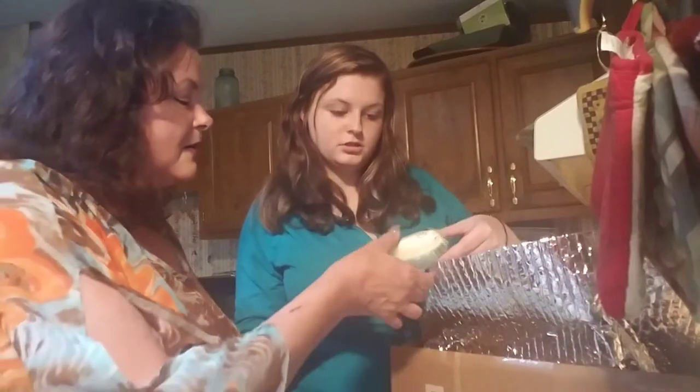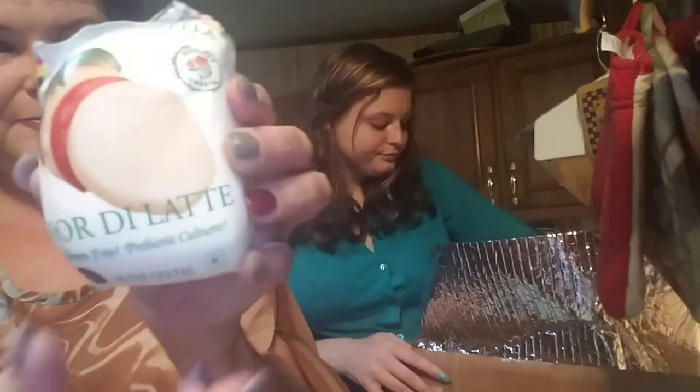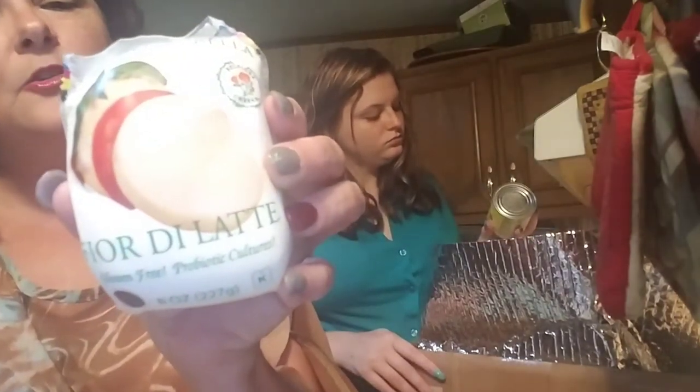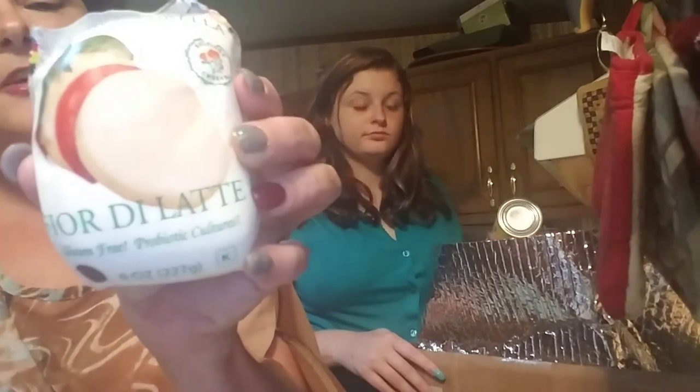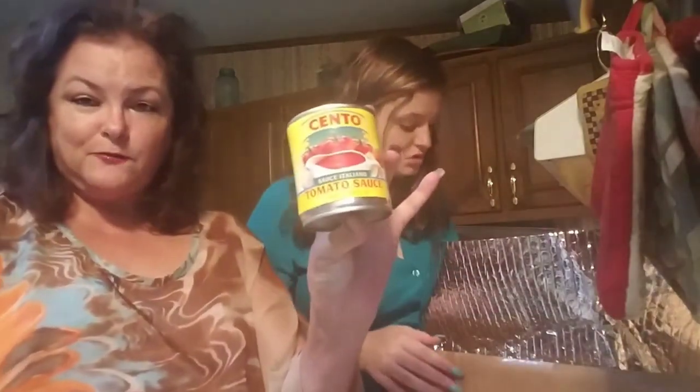Oh, that would be your chicken. And that's fresh mozzarella — pasteurized cow's milk, vinegar, sea salt, cultures, and vegetarian rennet. And here's your tomato sauce for your pizza.